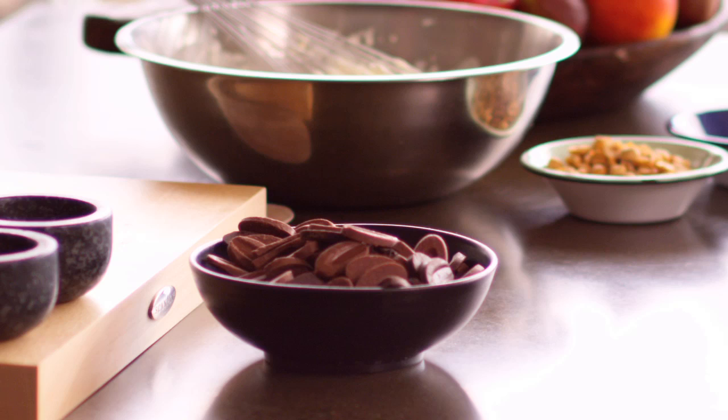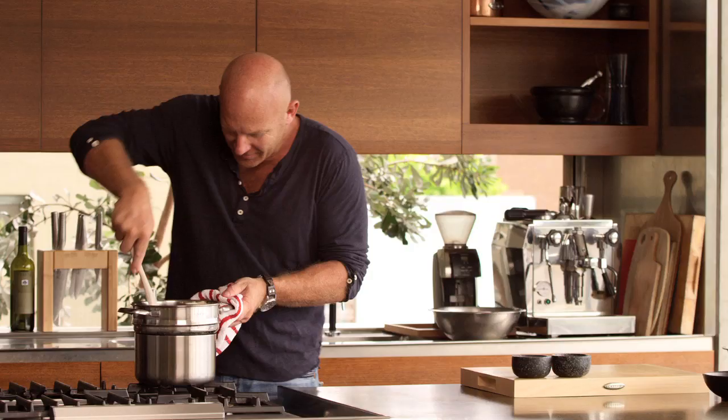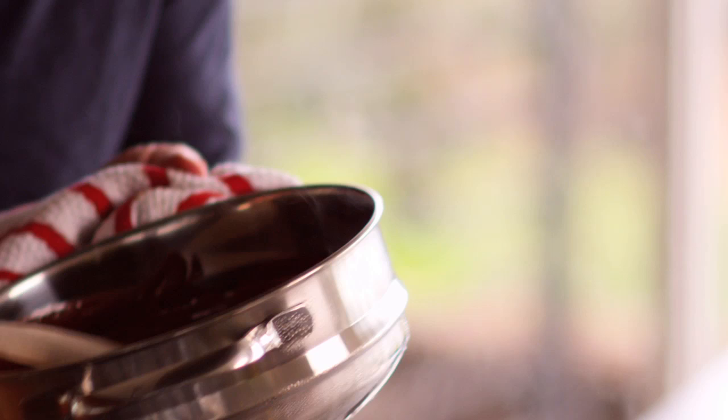Don't ever just put chocolate in a pan and try to heat it up slowly, because you'll burn it. Once you burn it, you'll ruin it completely. So we've got a double boiler here — pour our chocolate in and just let it sit there and melt. As you can see, that's melting beautifully. It's got this beautiful shine to it.